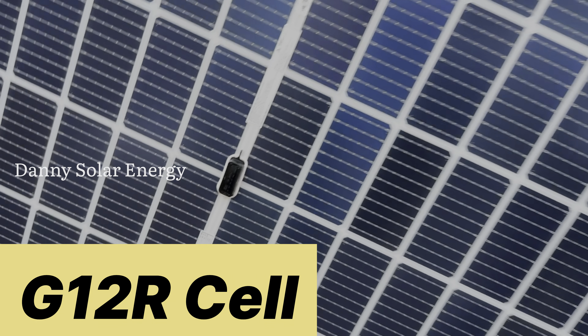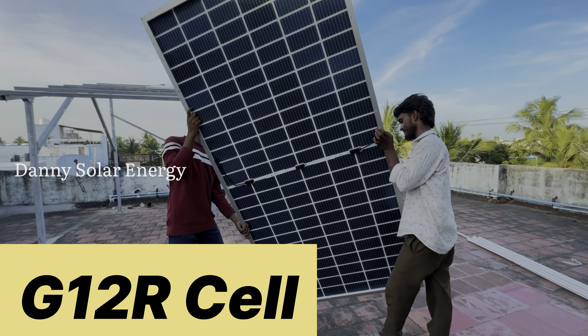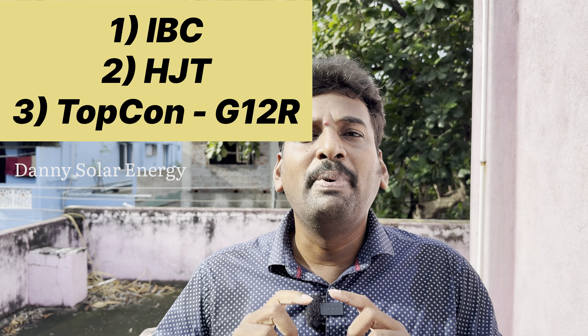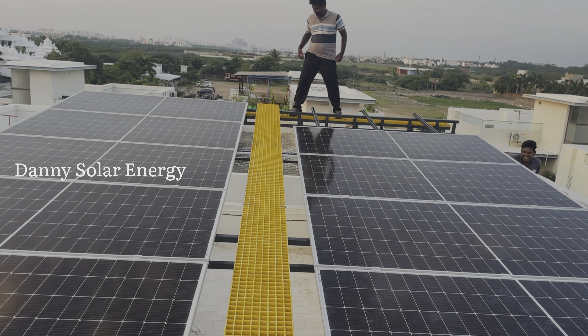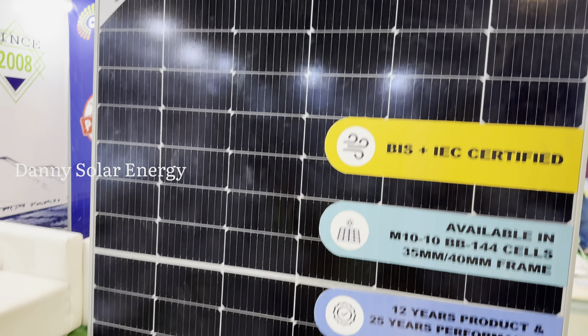G12R — if you think about G12R, you can get off-grade. This is a solution. If you choose a solar panel, the company has a reputation in the stock market. Vari Solar, Vikram Solar — you can use A-Grade. We use A-Grade. The customer is A-Grade.